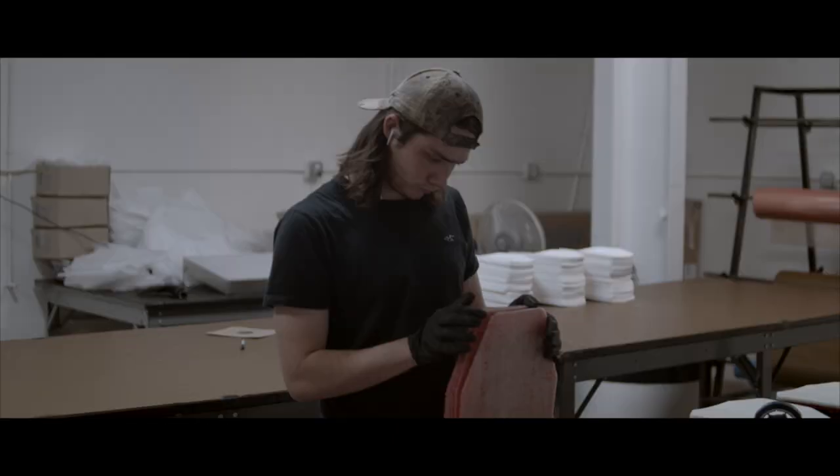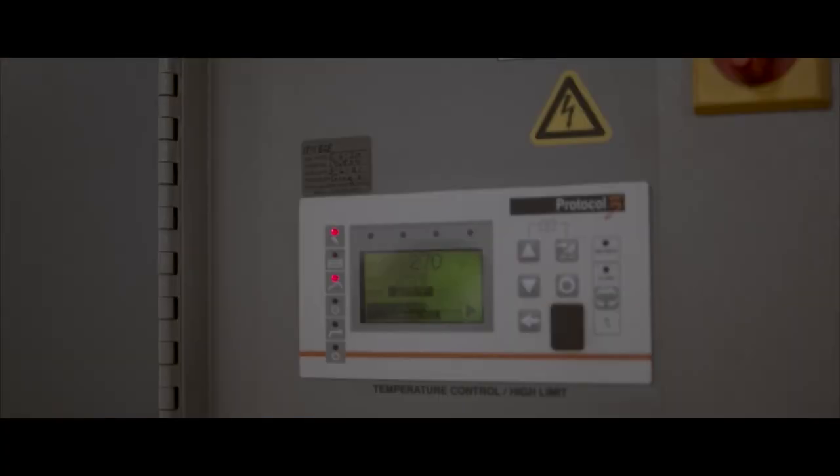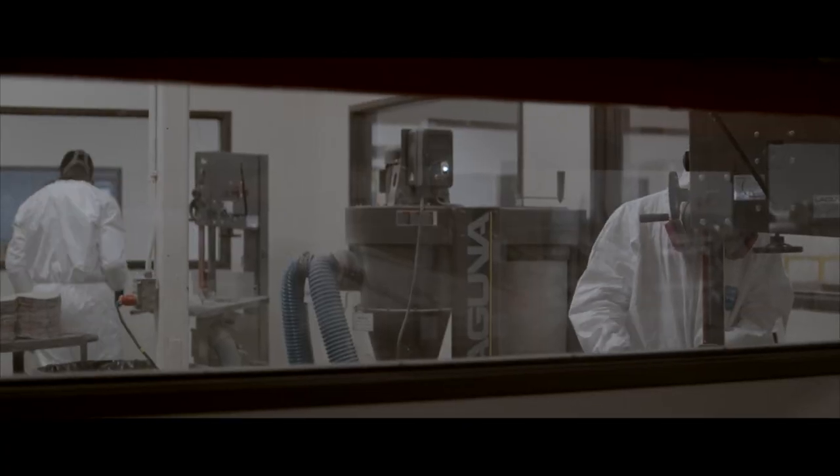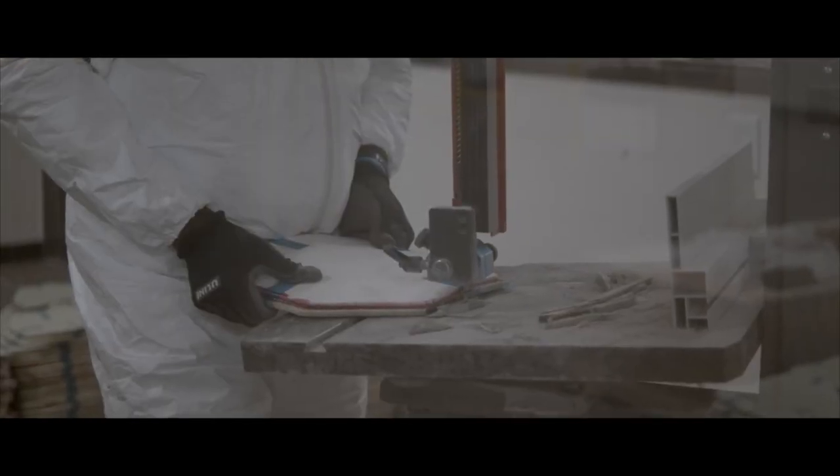This is level 4 rated for APM2 rounds. This is a single-hit plate — single-hit for the threat that it is rated for, and also all lesser threats.